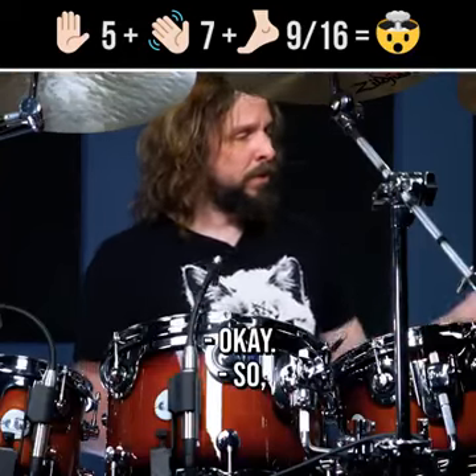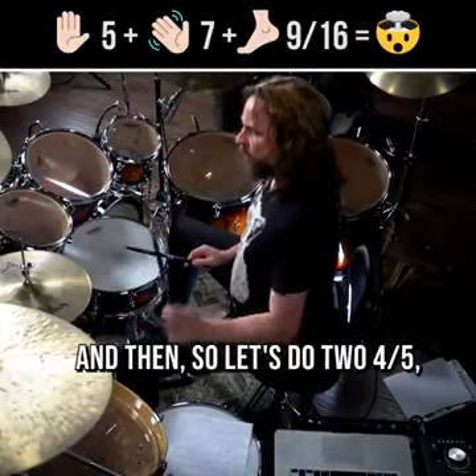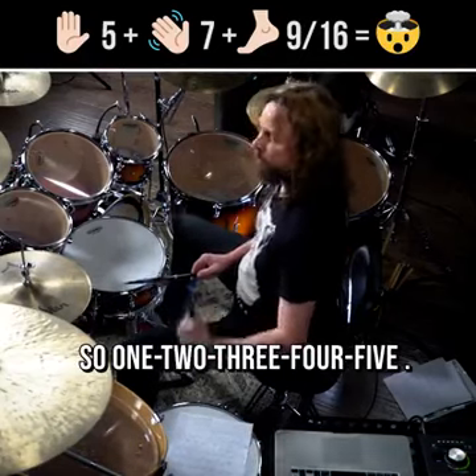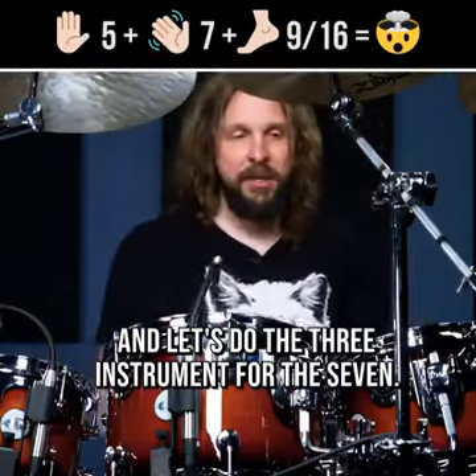So let's pick those two, and then let's do two instruments for the five, and three instruments for the seven.